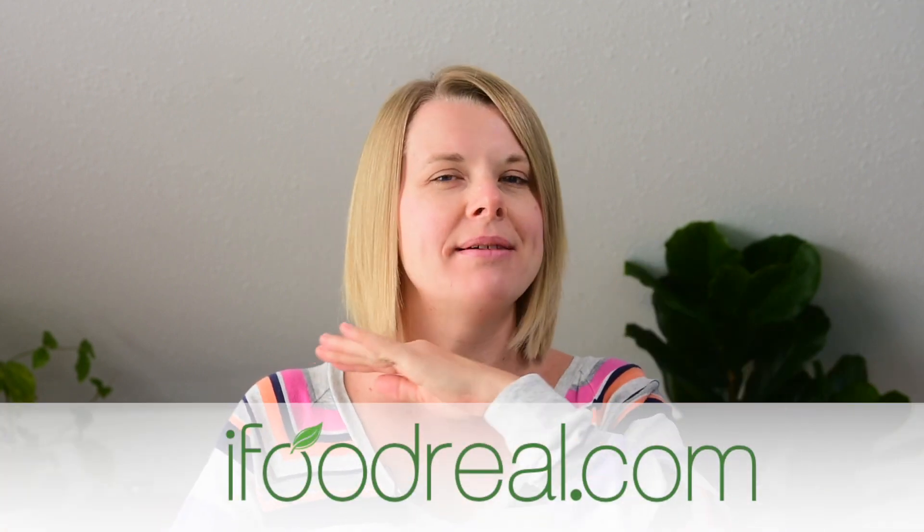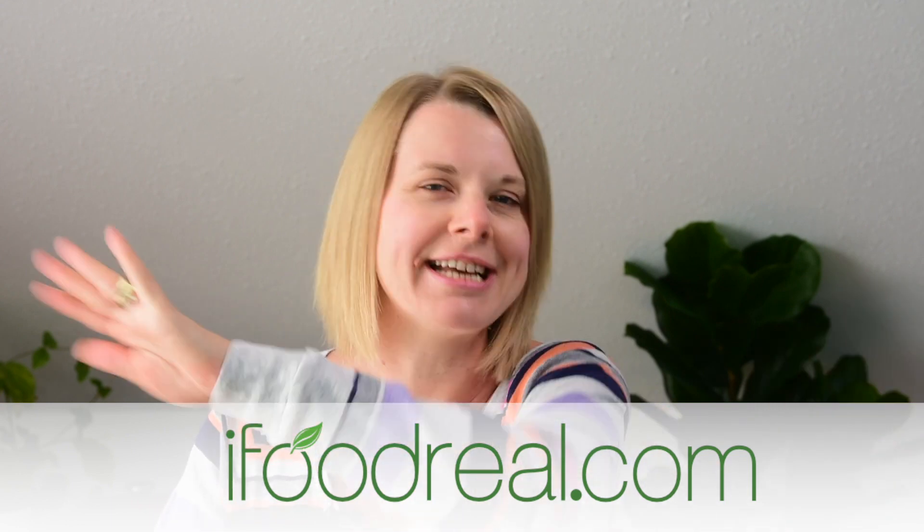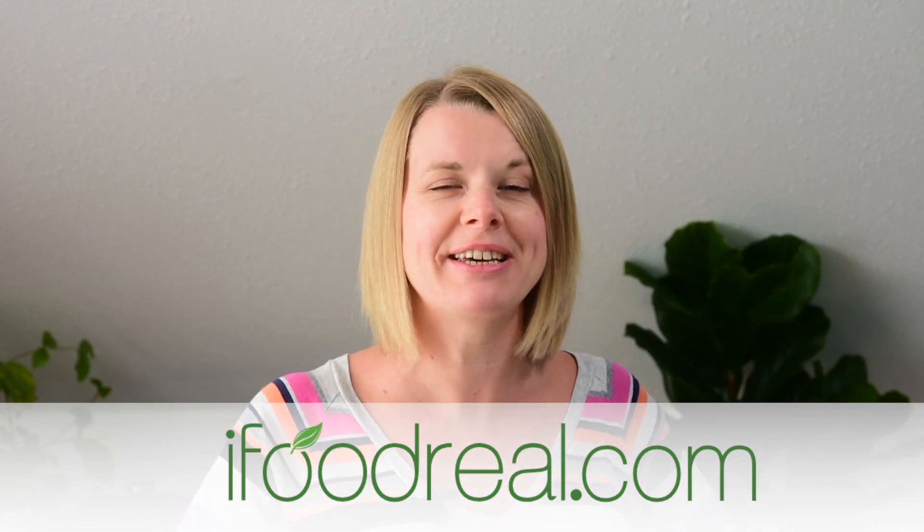Hey guys, welcome to Ifoodreel, where we cook everything healthy with Instant Pot. My name is Olena and I am obsessed with my Instant Pot and I want an entire nation to be obsessed with Instant Pot because it makes your dinner so easy.